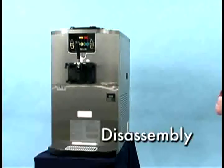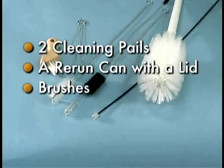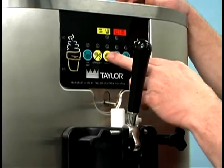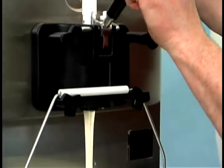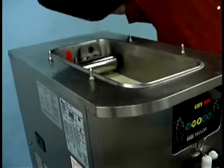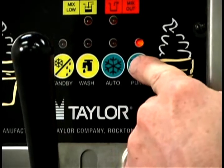To disassemble the machine for closing procedures, you should have two cleaning pails, a sanitized stainless steel rerun can with a lid, the brushes provided with the freezer, sanitizing cleaner, and single service towels. Begin by draining the product from the machine. Press the auto key, canceling the compressor and beater motor operation. Press the mix ref key, canceling the mix hopper refrigeration system operation. Remove the hopper cover and take it to the sink for cleaning. When the flow of product stops, press the wash and pump keys and close the draw valve.